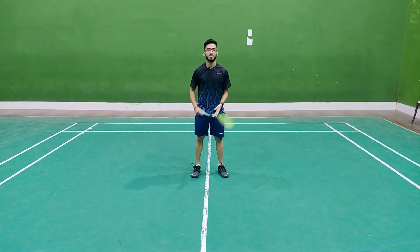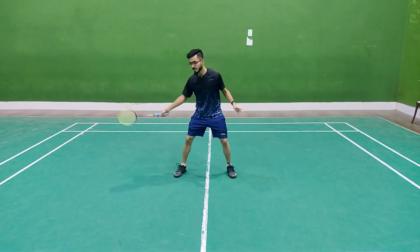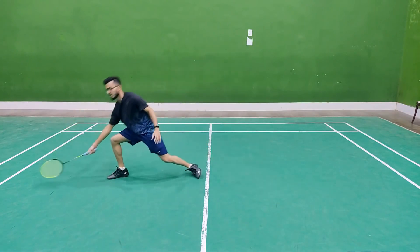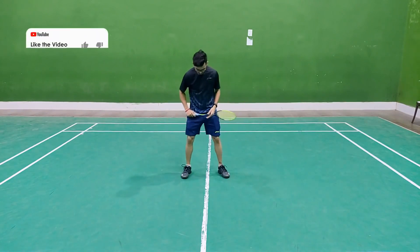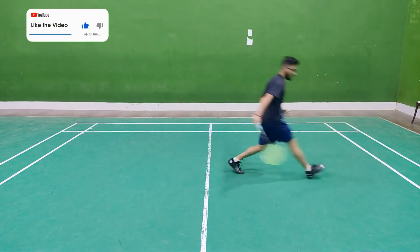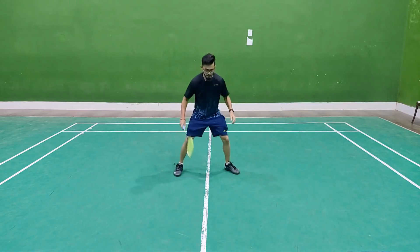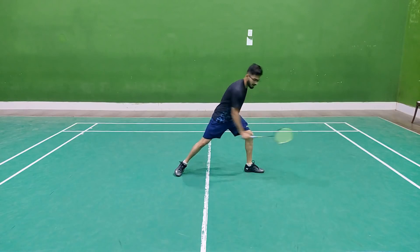I will show you the two-sides footwork. I will use this when your opponent smashes. There are two variations — one is the first, another is the second, and the third part is shown right here.